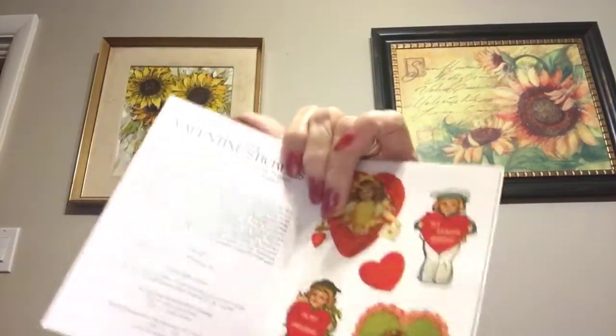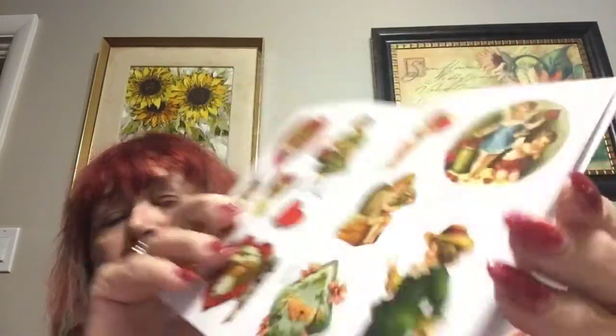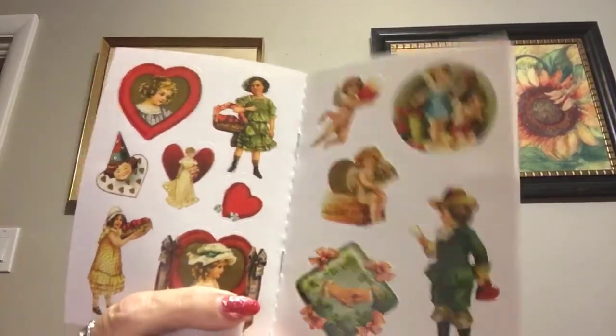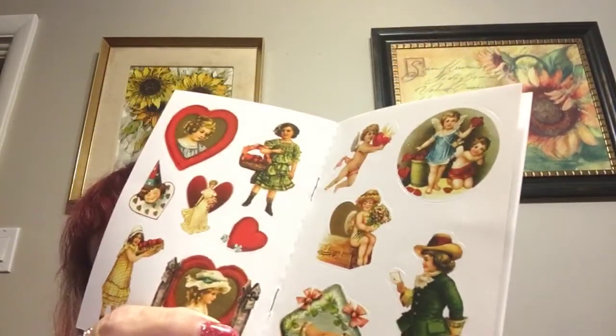I also got another order of Valentine's stickers, which is kind of late. It's just a little book — it doesn't have very many in it, which surprised me. I think I paid $3.99 or something. Really, compared to the dollar store stuff, these are expensive. But they're a little different than what you get at the dollar store, so I've rationalized that.